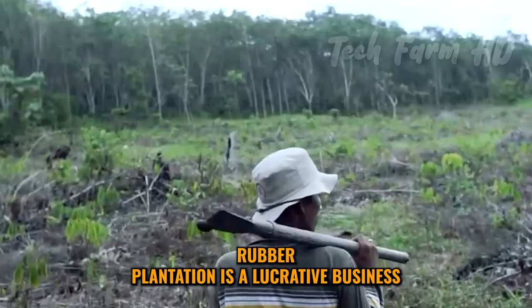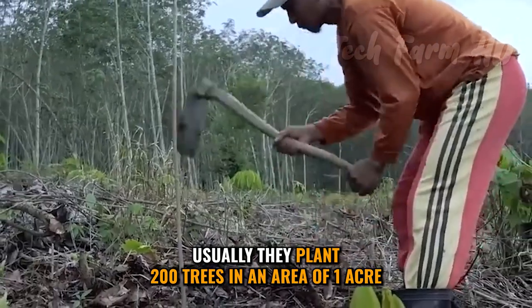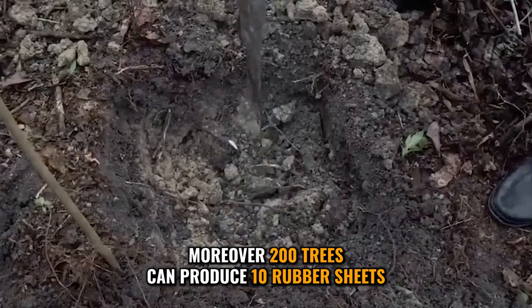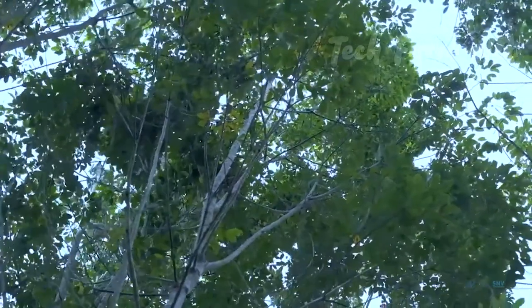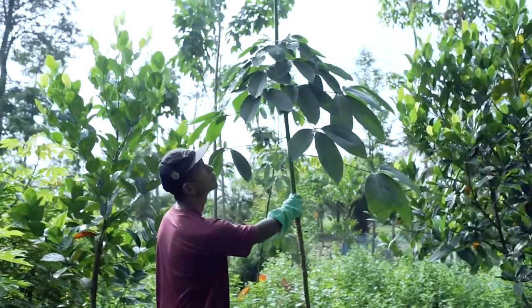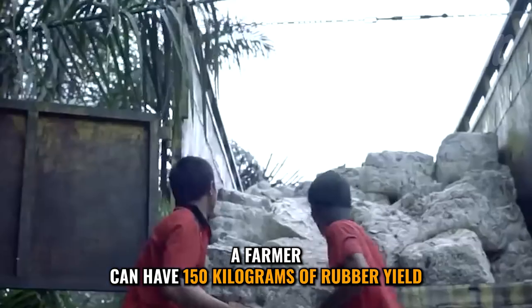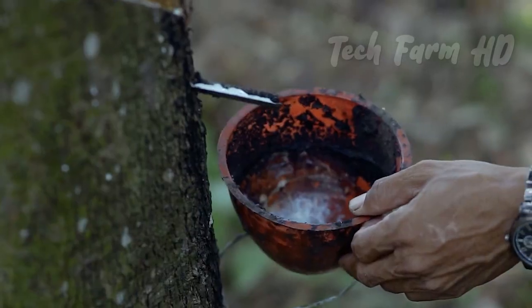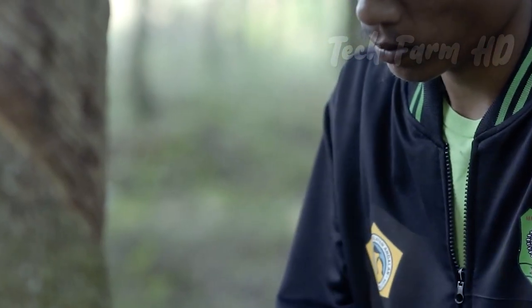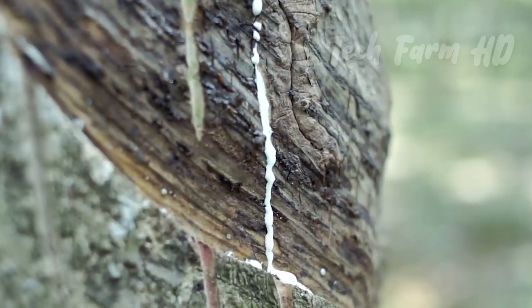Rubber plantation is a lucrative business. Usually, they plant 200 trees in an area of one acre. Moreover, 200 trees can produce 10 rubber sheets just in a single day. From these calculations, a farmer can have 150 kilograms of rubber yield. That is why, currently, this business is expanding fast even in non-traditional regions such as Myanmar, India, and Laos.